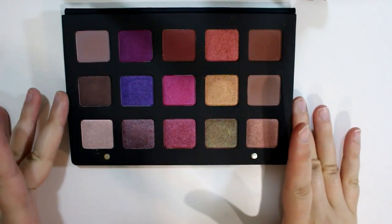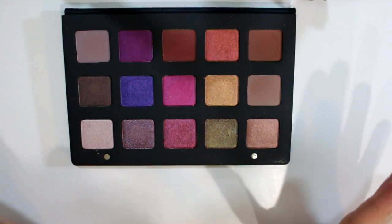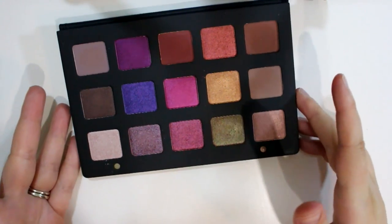So I'm gonna do some swatches. Just from swatching this once already, they are like buttery smooth and amazing — I can tell they're gonna blend well. I haven't used this on my eyes yet and I cannot wait to use it tomorrow. I already did my makeup today.